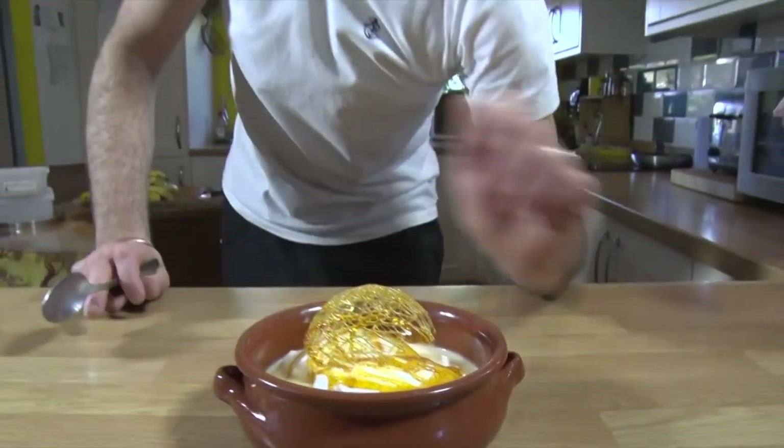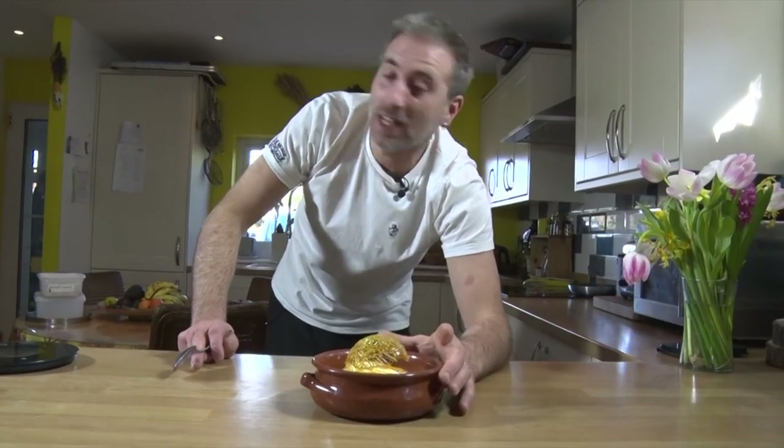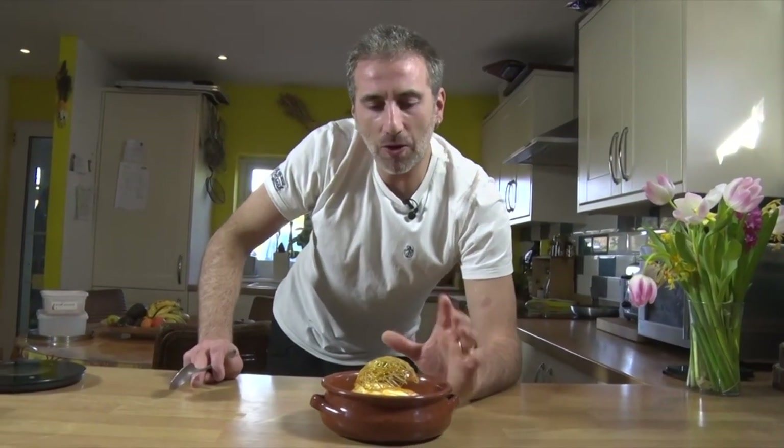Hello guys! So today, obviously, as you can see, we're gonna make this Île Flottant, the floating island. It's something that, you know, in France we had it during our childhood all the time, and it's delicious.